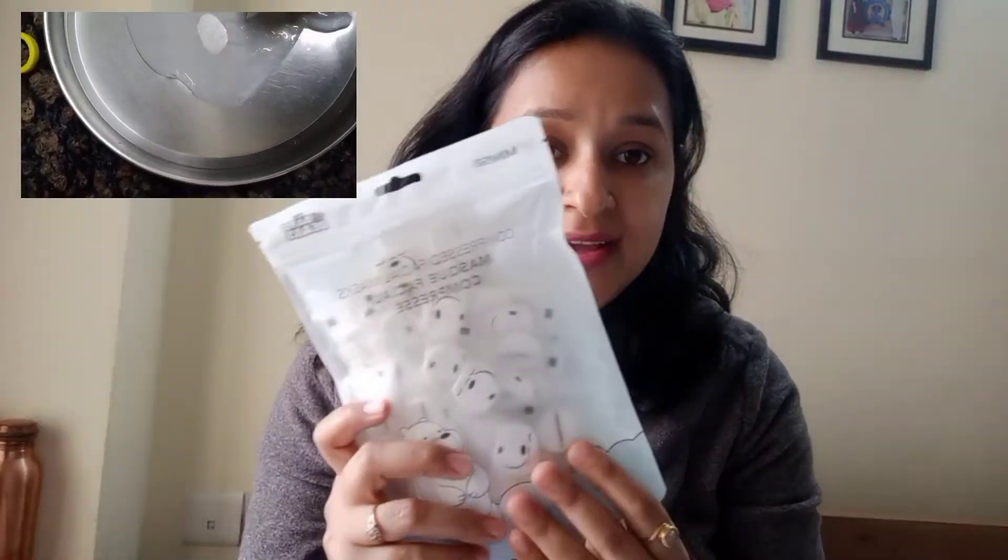If you have any serum, face oil, or essential oil, you can apply it to the mask and then put it on your face — it will be good for your skin. This is very worth it to get 60 masks. If you use it weekly or twice a week, you will use about 2 masks per week.